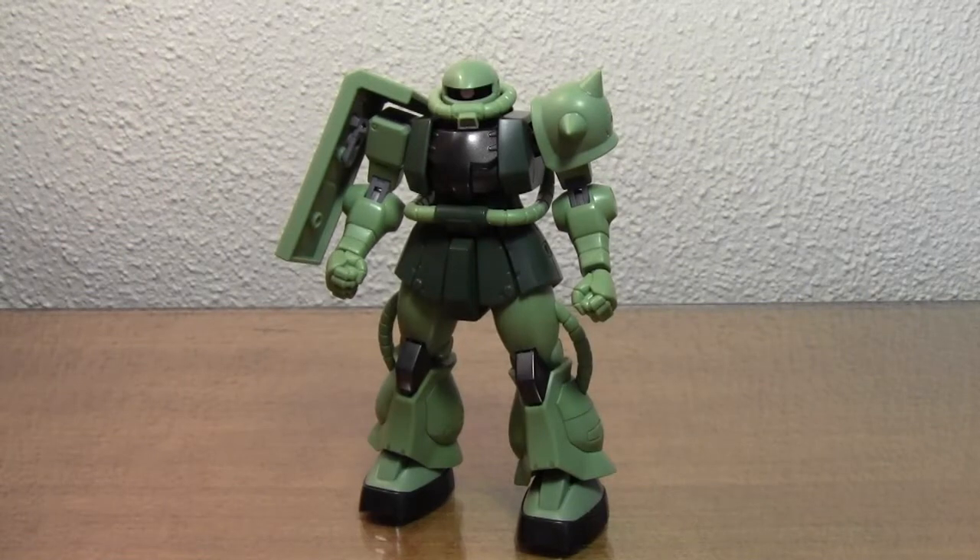Hey folks, GoofMaster79 coming at you with another video review. I haven't done one in quite a while — I think like two months, something like that. I've been very busy with work, if that's what you want to call it.